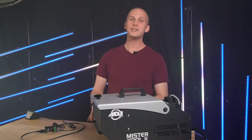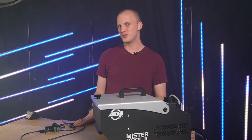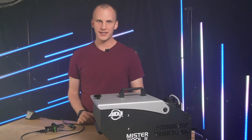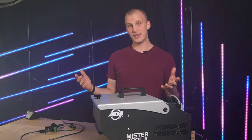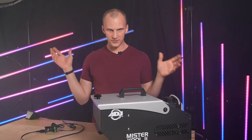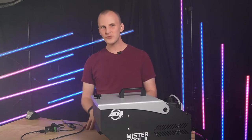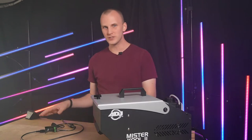In some previous videos we showed you how to use like the Froggy's Hyperion Fogger, the Fobbles machine, and really gave you a guide that walks you through how to use any DMX fog machine inside of X-Lights. But DMX fog machines are never the cheapest ones.